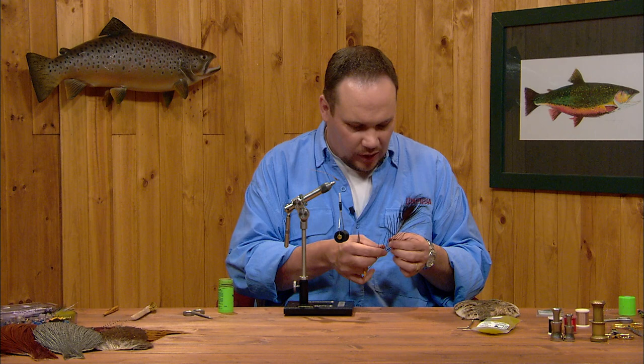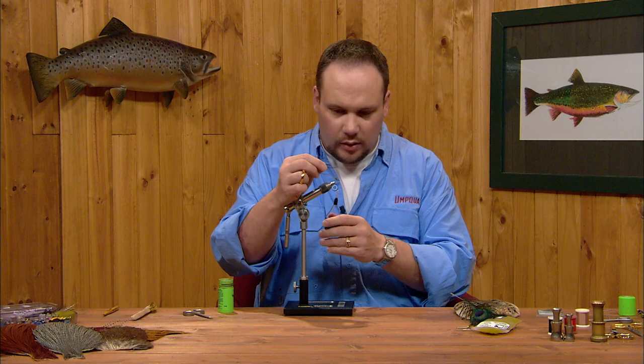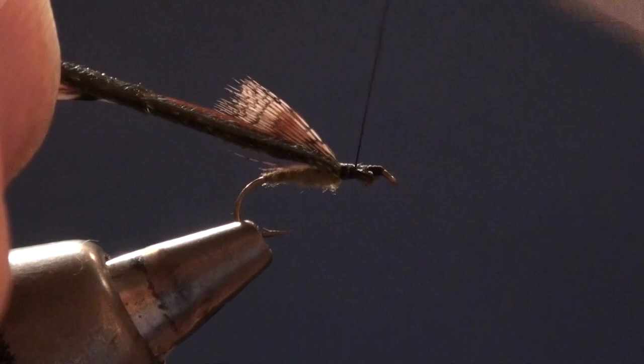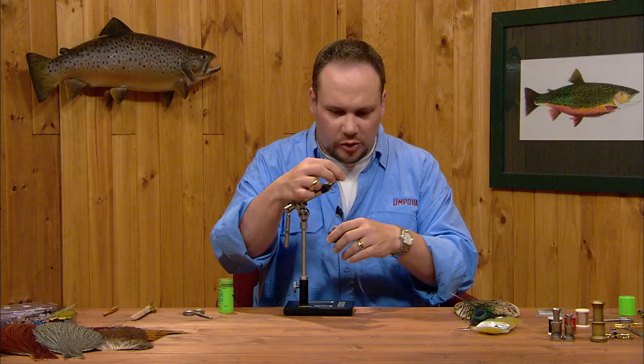The thorax on this fly is peacock herl. I'm going to take three or four hurls — you can use the bigger, bushier stuff on this size fly. I'll trim the tips so they're all square, tie these in right at the base of the wing, and wrap forward over the stubs up to the hook eye. I'll wrap this peacock herl forward — you can see how bushy it comes out — right up to the eye, and tie it off with a couple of nice tight turns of thread and trim the stubs. I'll get just a couple of turns there to smooth things off at the front end, giving me a smooth base to tie my hackle off.